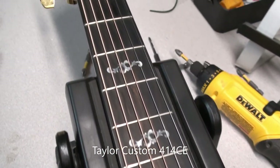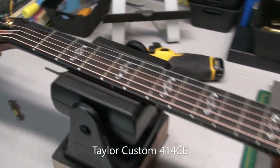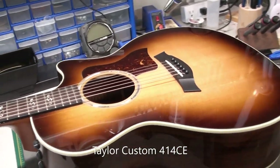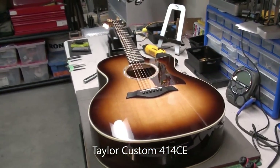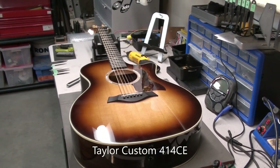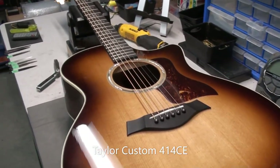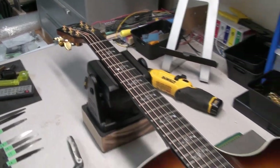Nice fretboard inlays. Headstock looks really nice. Really just generally a beautiful acoustic — nice model. The owner brought it in asking me to make some recommendations about setup, maybe changing the saddle and the nut to a tusk nut and saddle. But when I started playing around with this guitar I realized that this thing is really set up beautifully and sounds really great. So let me show you what I'm talking about.